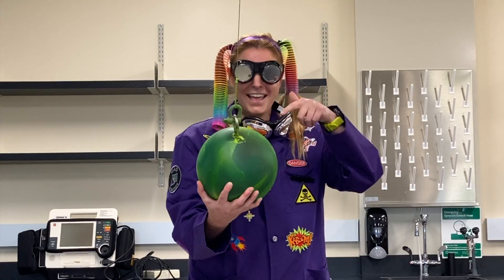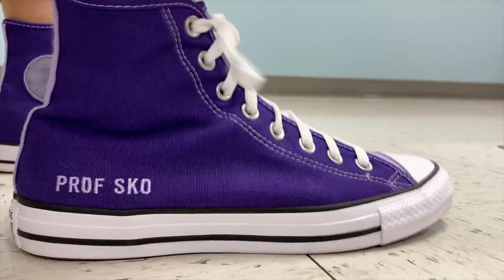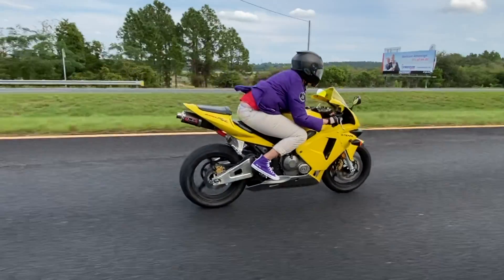Let's go, let's go, Professor Skull! Let's go, let's go — oh, oh, oh. Let's go, let's go, Professor Skull!